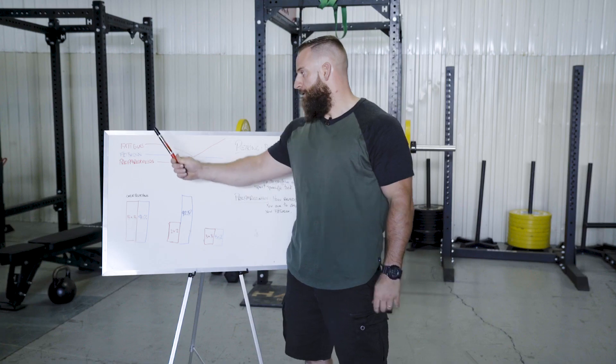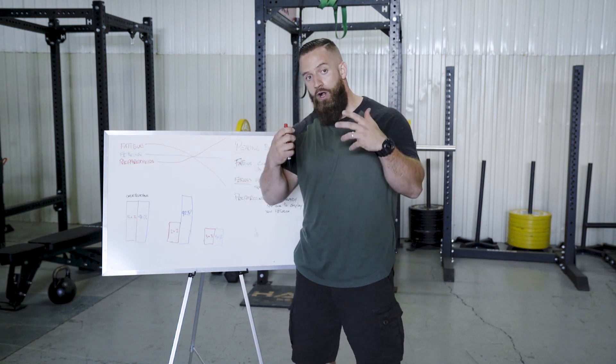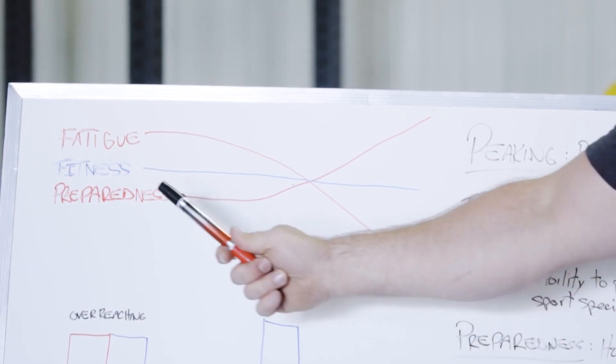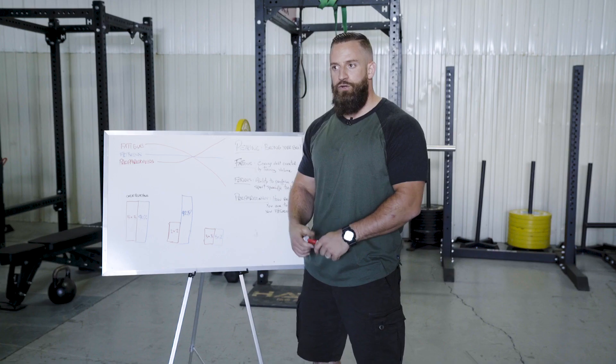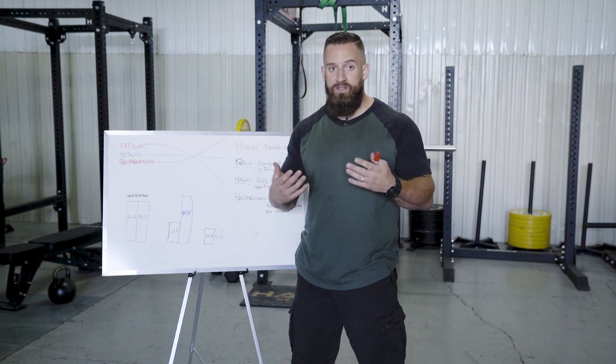When looking at these three factors, it's important to notice that the more fatigue you create — the more training volume you have — the more your preparedness drops. If you're tired, if you're sore, you can't display your fitness well, not optimally whatsoever.